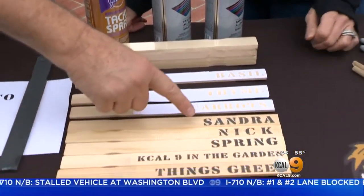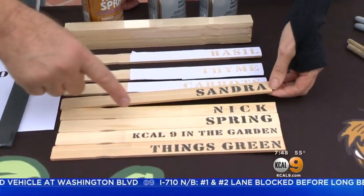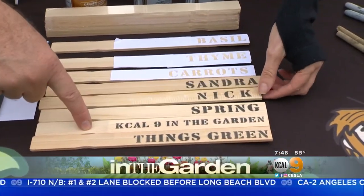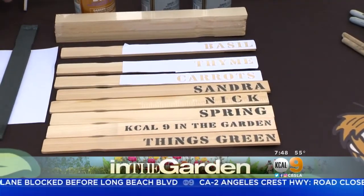You can put whatever you want on them. Look at this — Sandra, Nick, Spring. That's pretty synonymous! KCAL 9 in the Garden — is that cool? Things are Green.